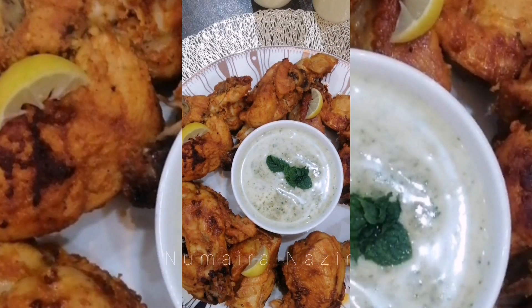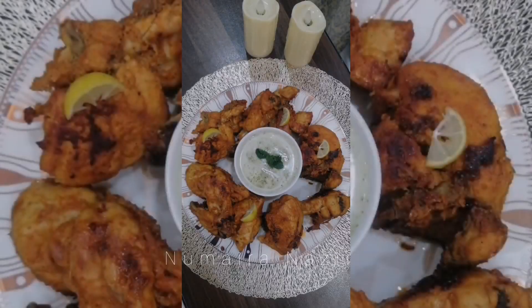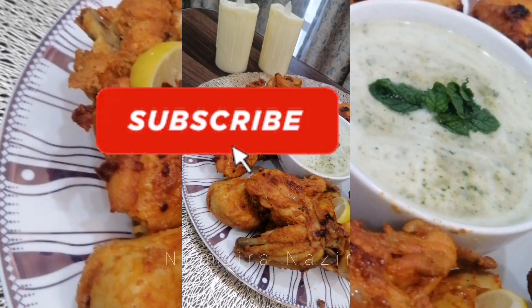Do subscribe for more interesting recipes, and press the bell button too! Ta-da!